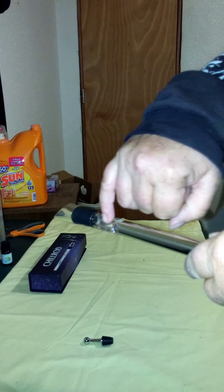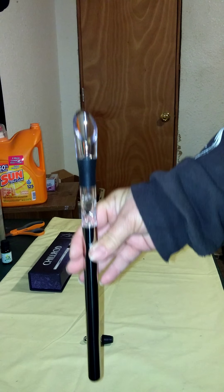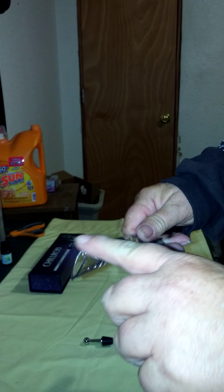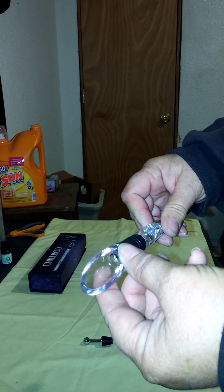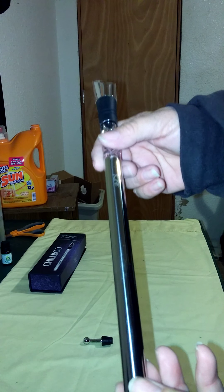It has a hole here and a hole here, which allows it to pour and to breathe, which makes it very nice. See the beautiful workmanship on this — it's really thick acrylic, very heavy-duty, nice rubber, and very, very quality stainless.